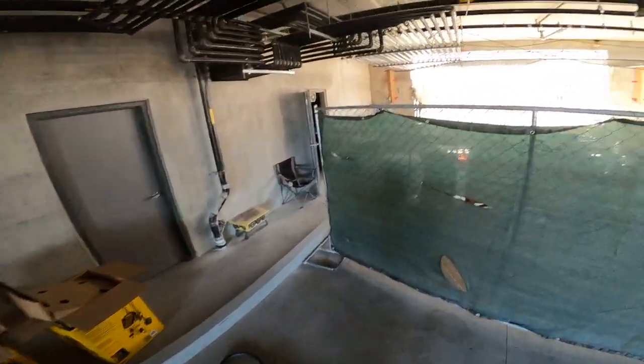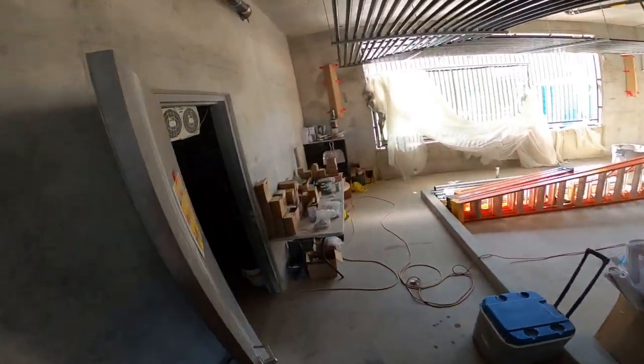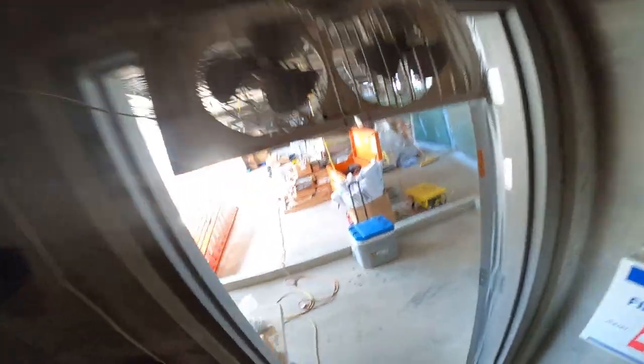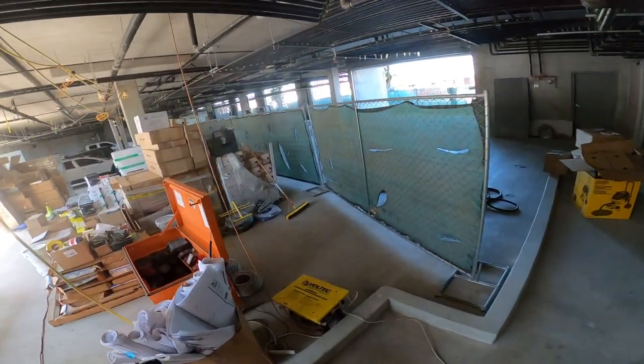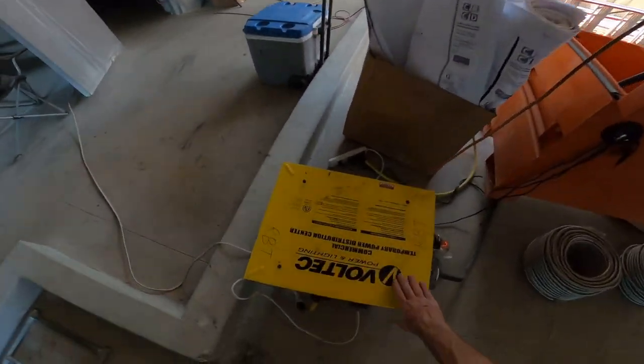I'm gonna roll this up. I was just getting it out of the way so I could send it back to the shop because I don't really need it anymore. Power keeps going out in my office because of these LED lights. We have really dirty power here, so I have to constantly reset the power to my office.